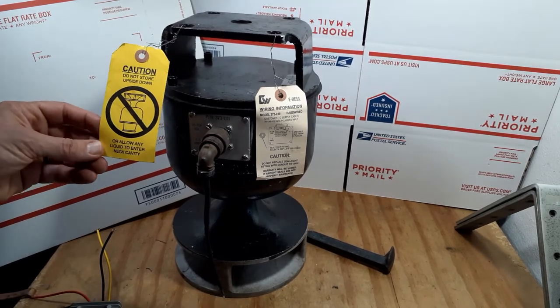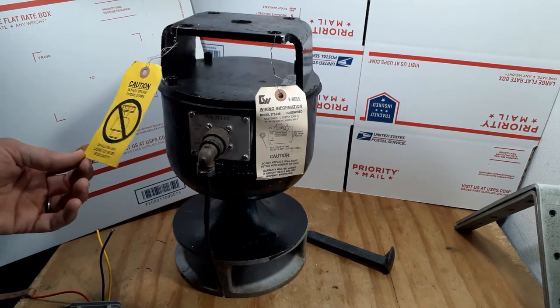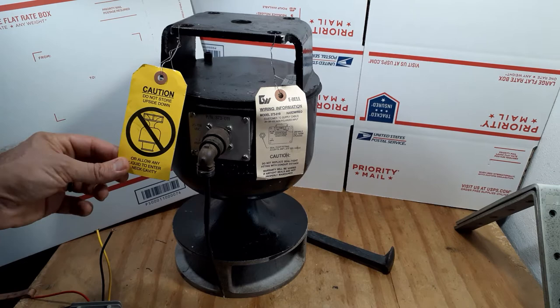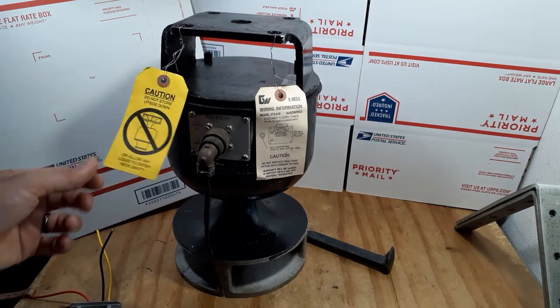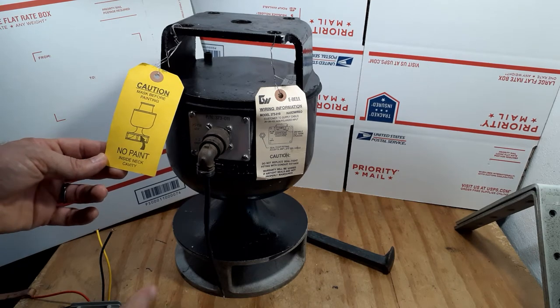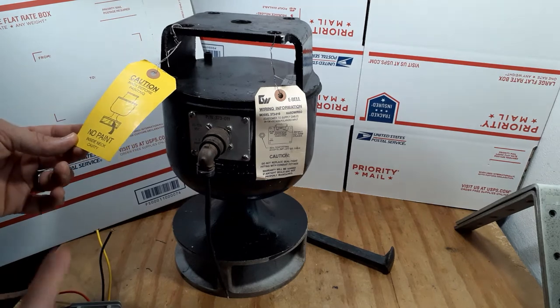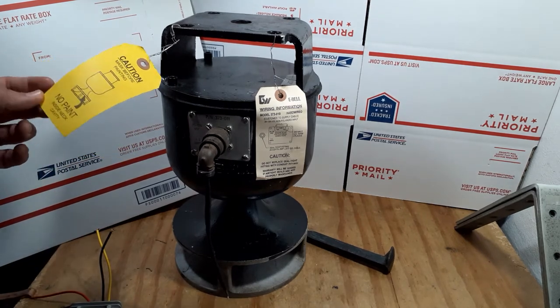The first tag is going to say never install it upside down. If you get it upside down, it could get water in it, and if you get water up into the bell itself, it will cause some damage to it. The other side of the tag basically says don't paint any lower than this rim right here, so you can paint everything up. This one here has the black locomotive paint on it already.